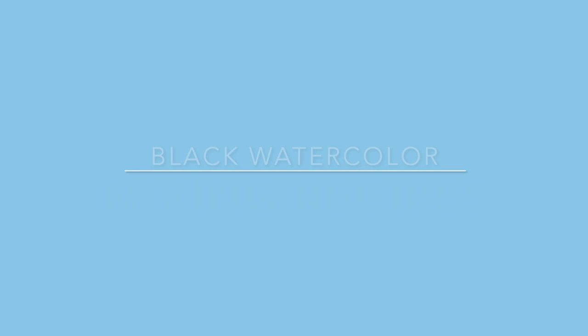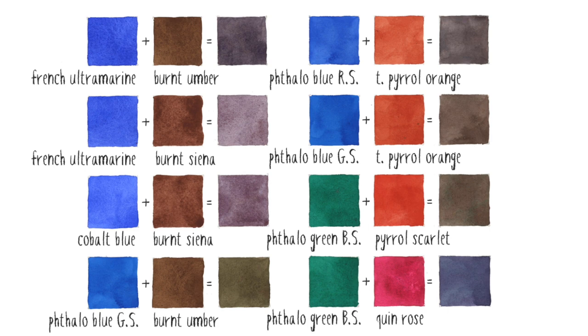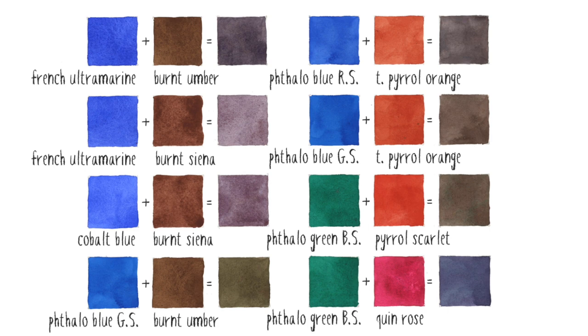Here are some useful mixing recipes for making black or grey — you can download a copy by following the link below. You can produce neutral colours from just about any mixture of blue and orange. Two colours I recommend are French Ultramarine and Burnt Umber. When mixed, they create a colour very close to black, which can be fine-tuned to achieve a warm or cool black as needed.